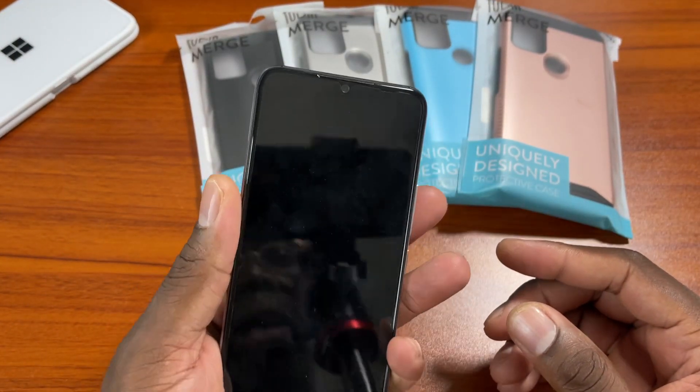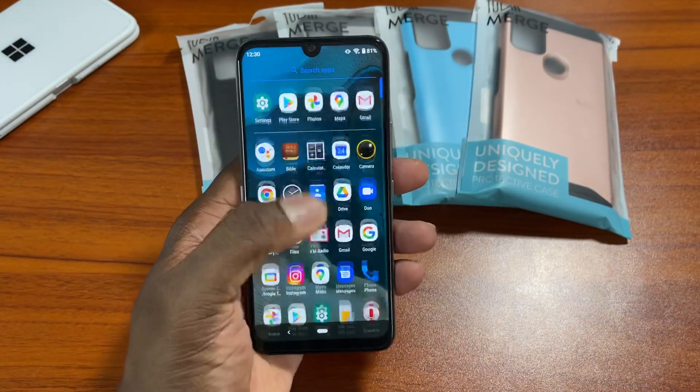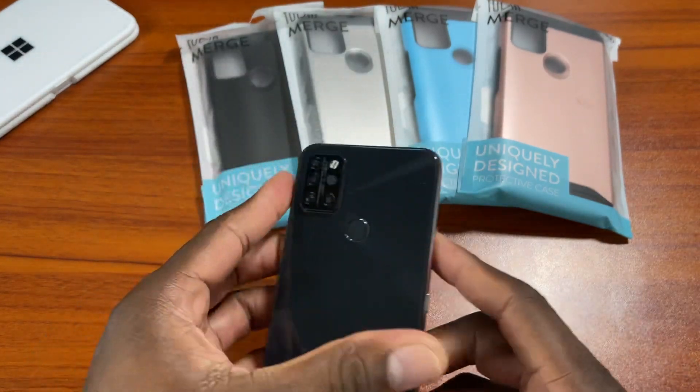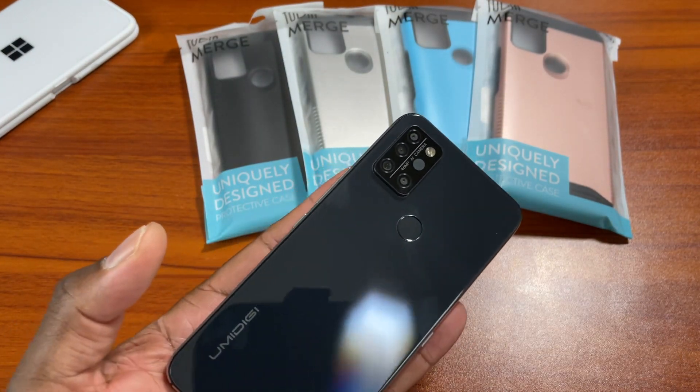Obviously, I bought this and gave you a mild overview of it a while back. But when I saw that Tudia had sent out some cases, I was like, whoa — I didn't even know that the A9 Pro had done that well.